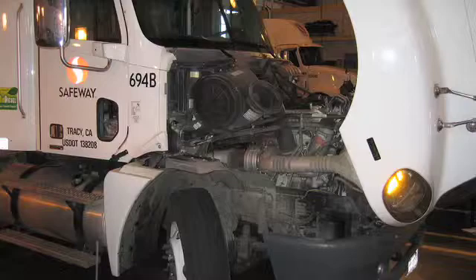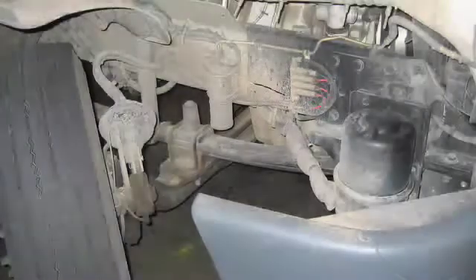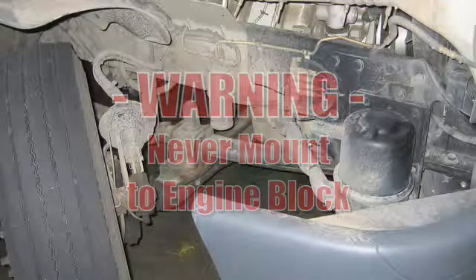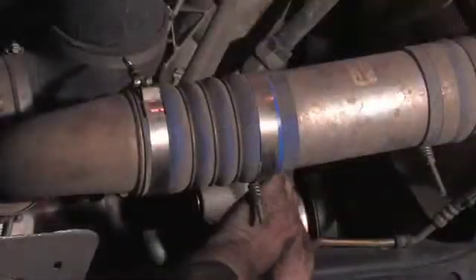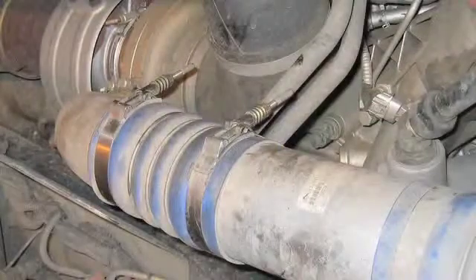For Mercedes-powered trucks, the clean oil system is installed on the passenger's side. The filter bowl must be mounted to the frame, never the engine block. Before beginning, you may want to turn these clamps around so they are not a hazard.